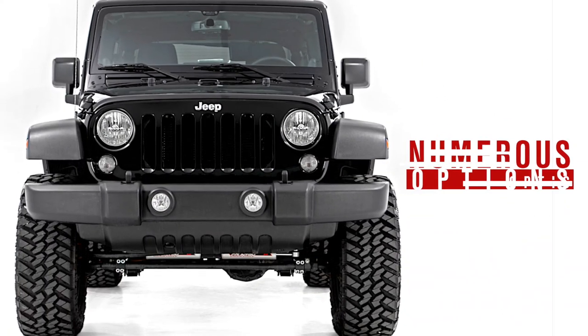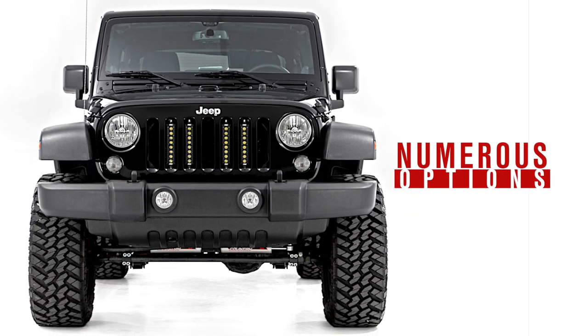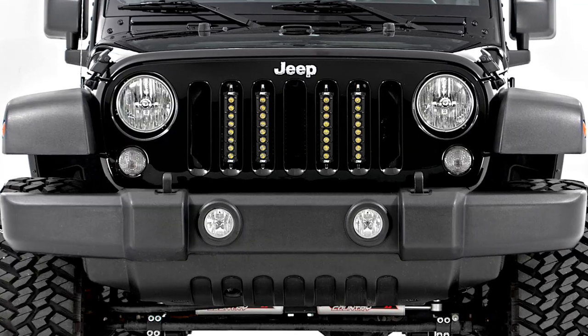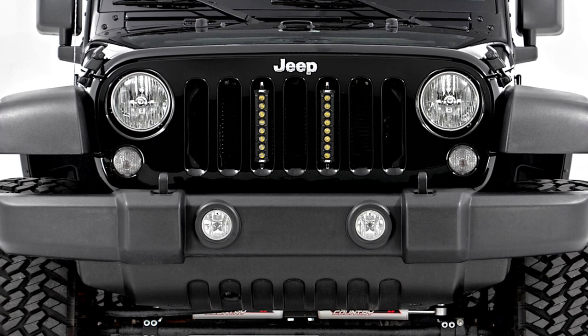This kit features a mounting system that can accommodate two, three, four, or five LED light bars in the middle slots of your Wrangler's grill, allowing you to customize the look any way you see fit.